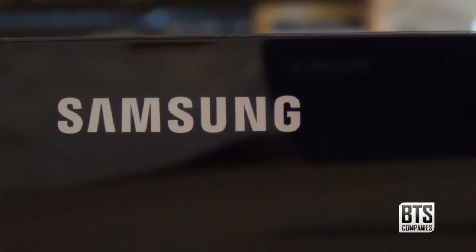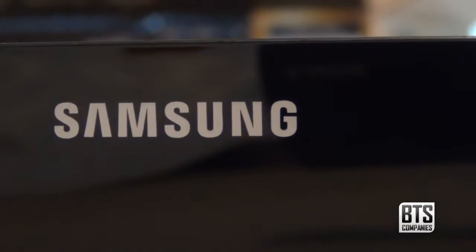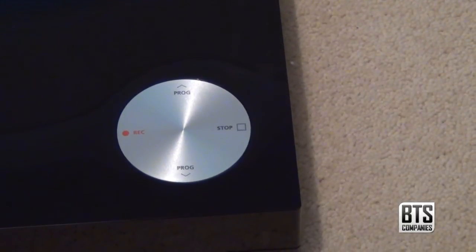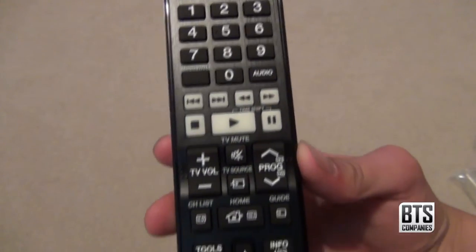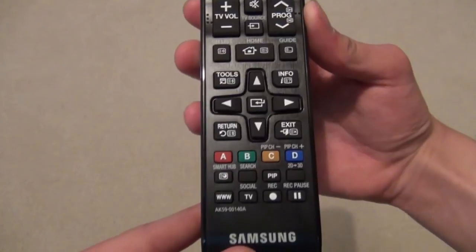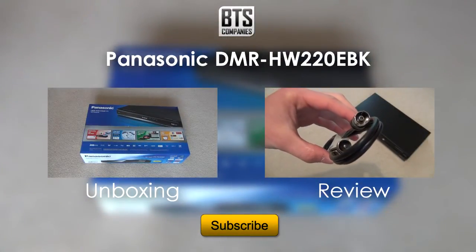Now this is the second of these units, as the first one was defective and sparked and popped from the inside when I first turned it on. I thought it might have been a dodgy unit so I returned it and requested a new one. When the new one arrived I plugged it in and none of the lights lit up on the unit — another one not working. So again I am returning it and getting my money back. I'm going to be buying a similar Panasonic unit, so stay tuned for an unboxing and review of that.